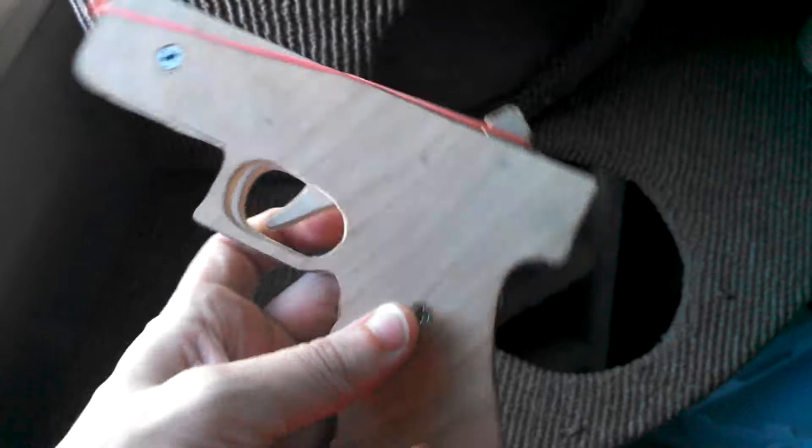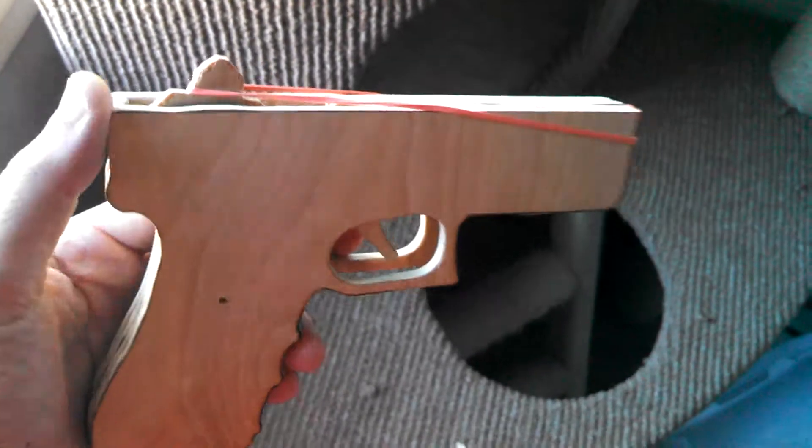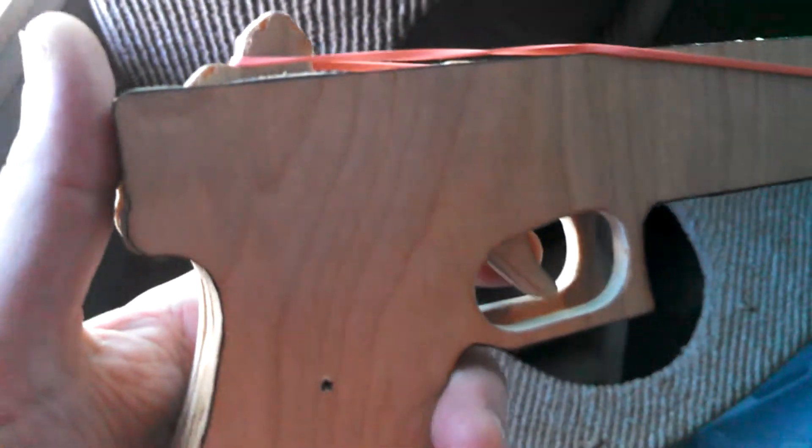Hello everyone and welcome back to my channel. In this video I am showing you guys a wooden rubber band gun. It has a rubber band already on it to show you guys how it works. As you can see, it's got the little notch to put the rubber band around and pull it back. I've got a bottle ready.